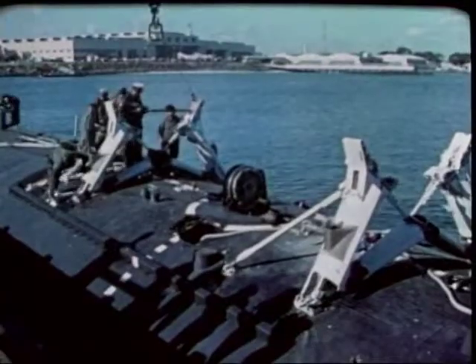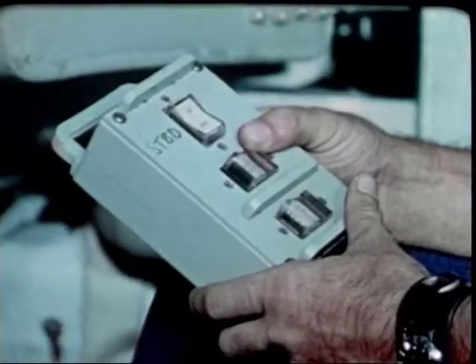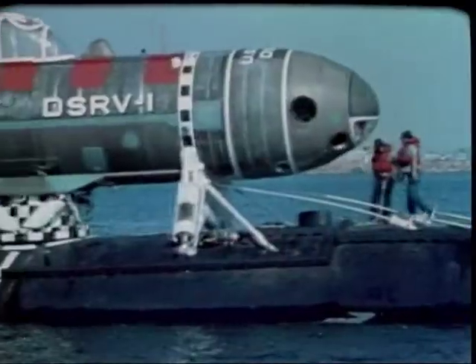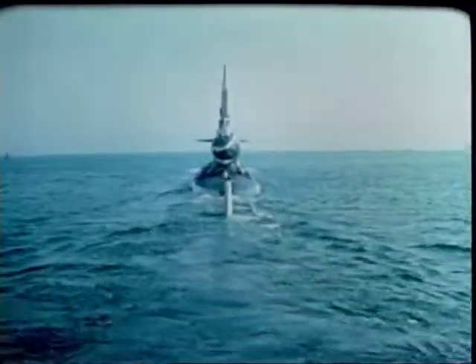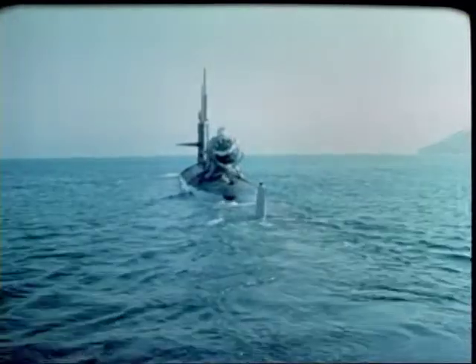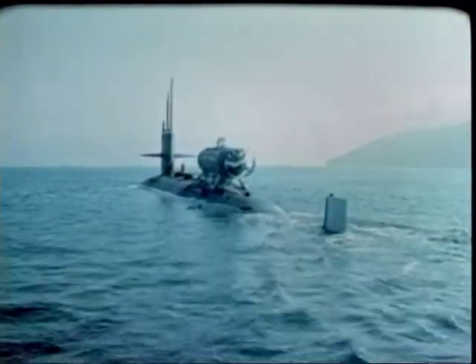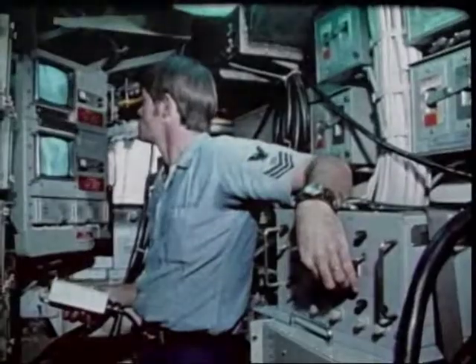Now it all comes together. Part of the mother sub's special equipment are TV cameras, which observe the DSRV when it's piggyback on the sub. Once loaded, the mother sub and DSRV head for the search area. On the surface they proceed at speeds limited mainly by the sea state, or they may move at 15 knots submerged.